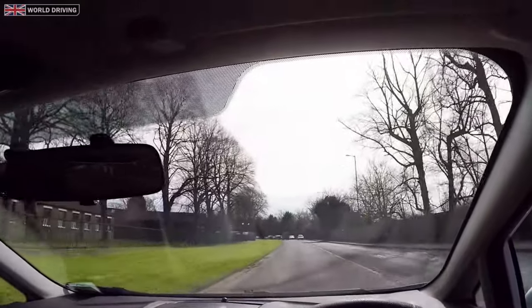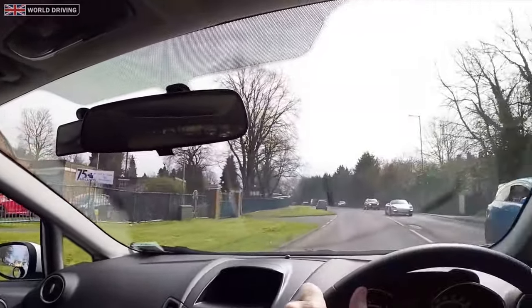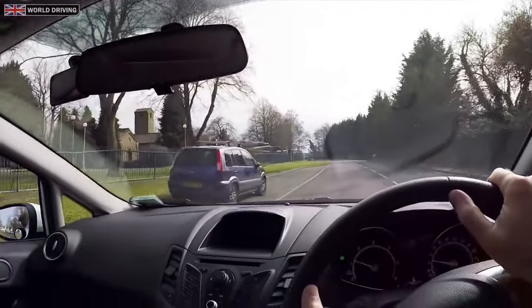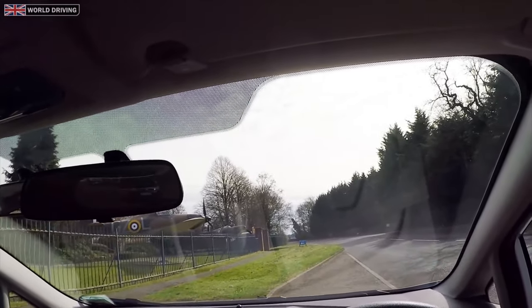I'm going to stop on the left again but this time I'll show you at normal speed. I'll check the mirrors, signal, steering left, then right, straighten the wheels and I've got the curb lined up perfectly.